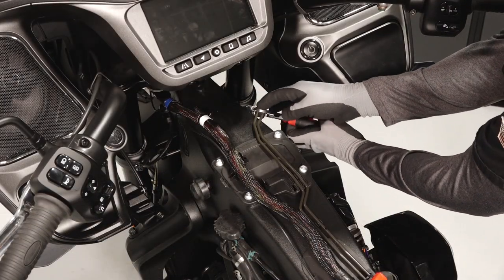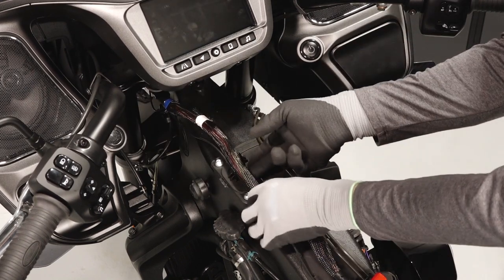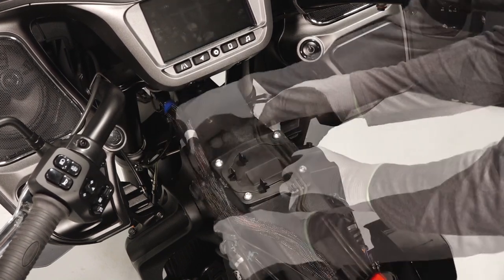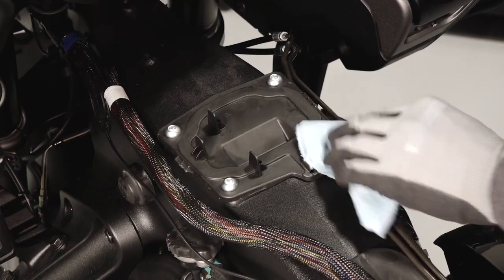Remove the harness zip ties and the brake line retention clips covering the air box. Place the wiring harness and the brake lines out of the way. Clean the area around the air filter.